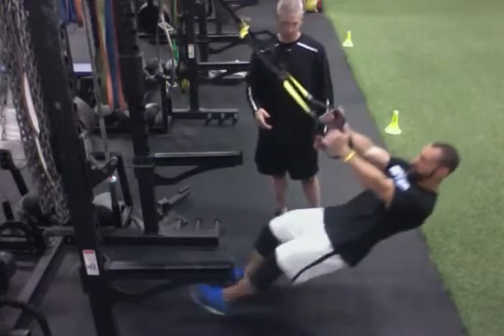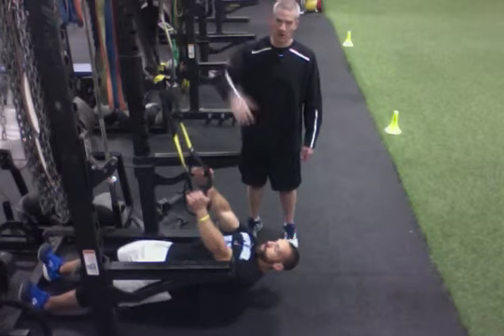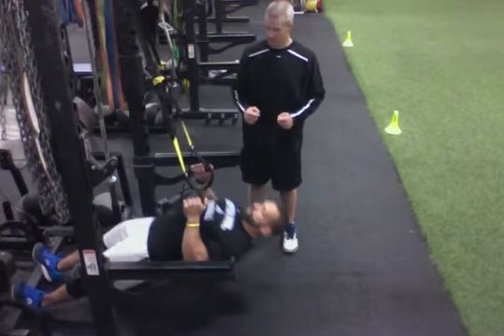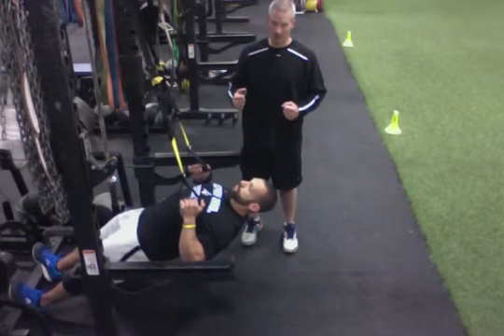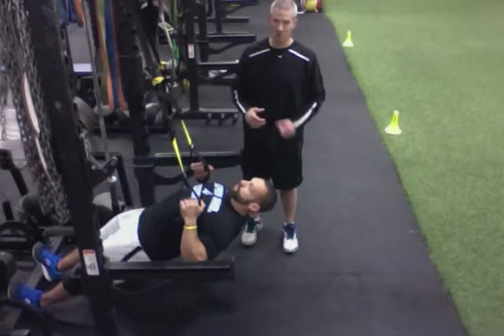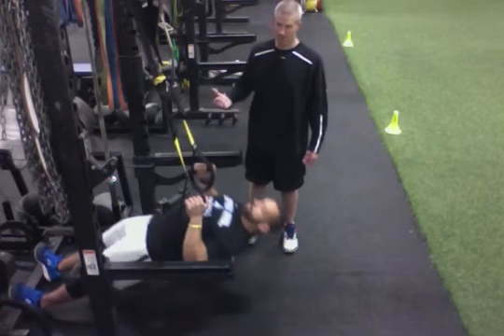Another variation is the TRX row. We're just substituting the TRX for the bar. Again, good flat body position. Pulling ourselves up using our arms and our back to help pull up to the straps, to the handles. We're not going to use our legs to create momentum or drive our hips up to create momentum.